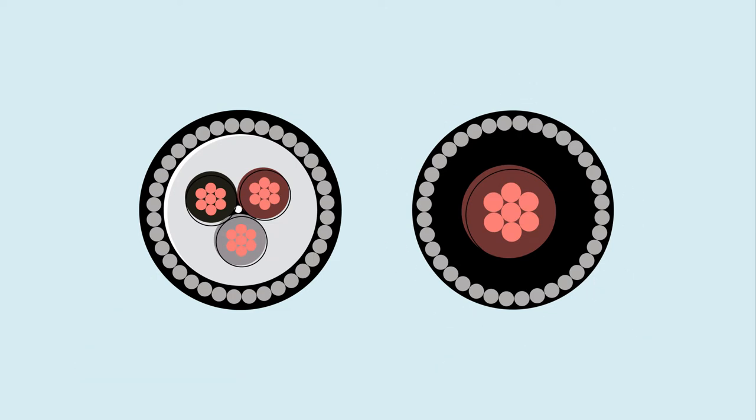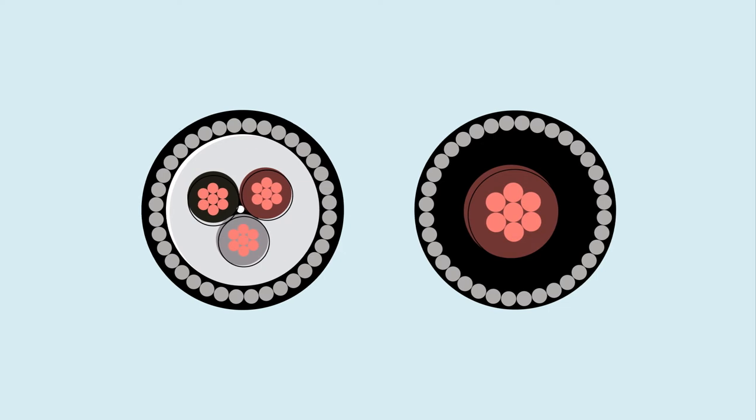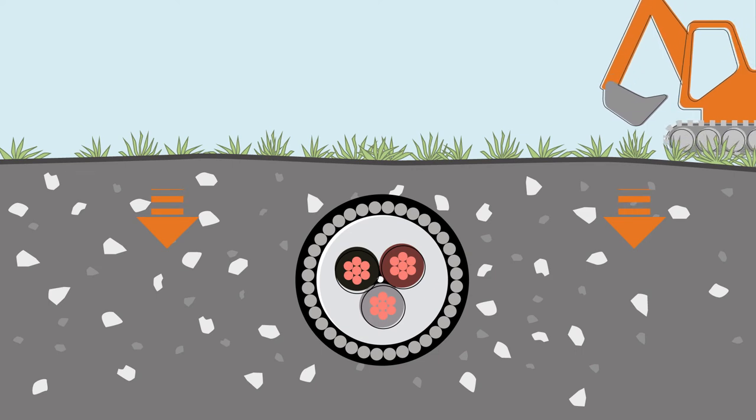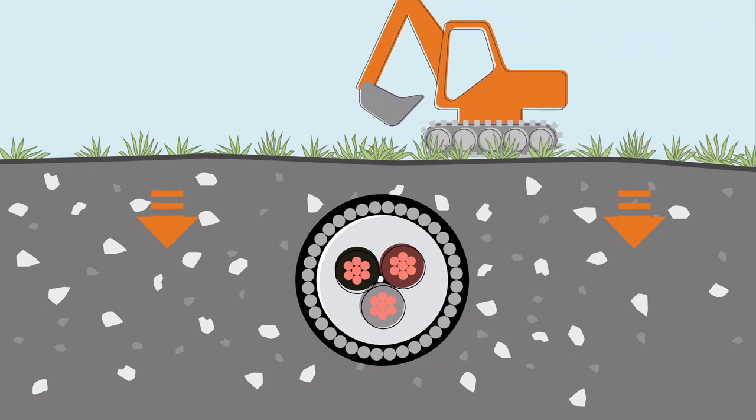The armour protects the conductors against mechanical damage, allowing it to be buried directly into the ground. Armour can be applied to any cable, but it makes it more rigid and inflexible.